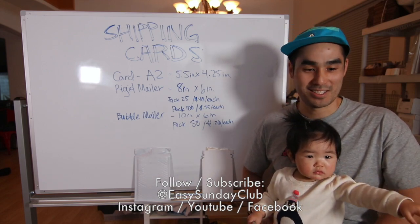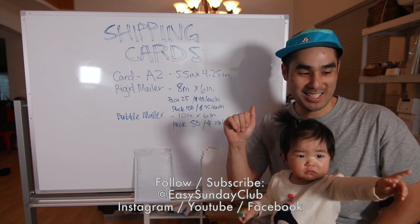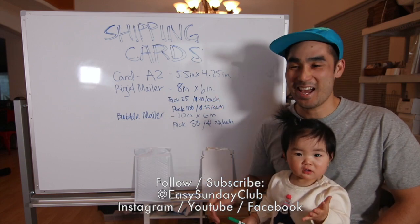Thank you so much. Bye Zozo! Say bye. Bye! Can you say bye-bye? Yeah, good girl. Thank you.